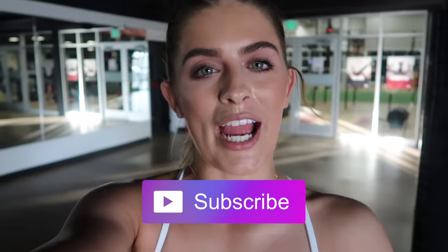That wraps up this entire dumbbell-only leg workout! I hope you guys enjoyed it — if you did, please give it a thumbs up and subscribe so you never miss a workout. I love you guys. The entire workout will be in the description box below. Have a bomb workout — until next time!